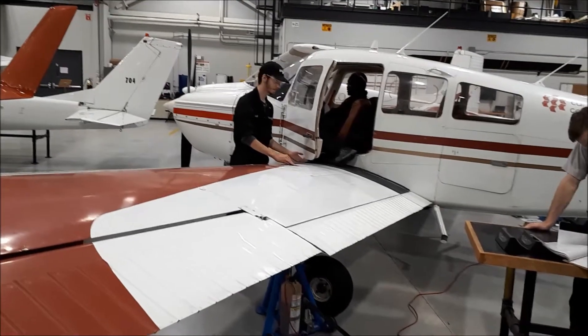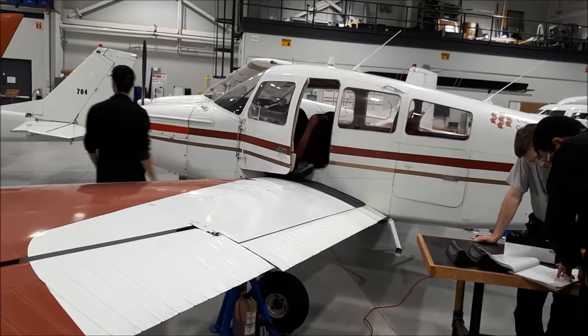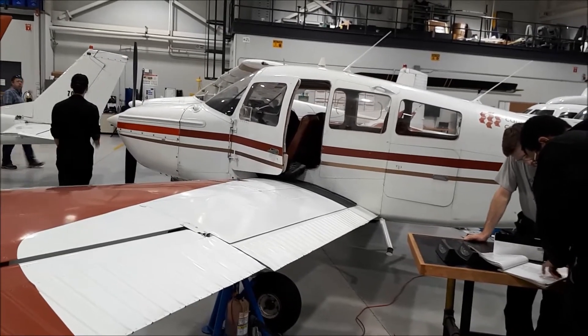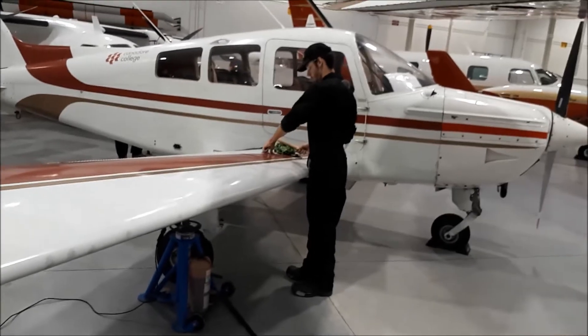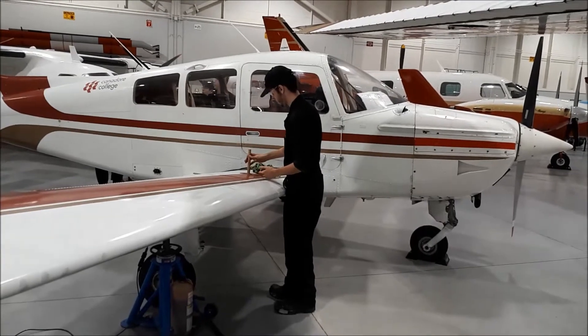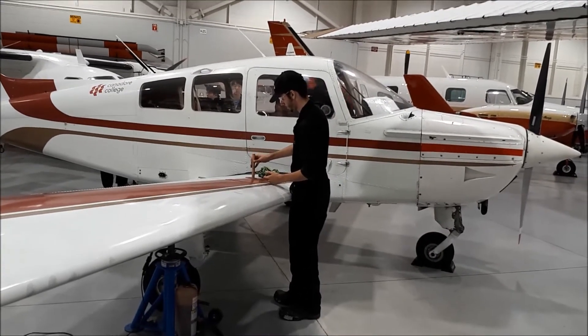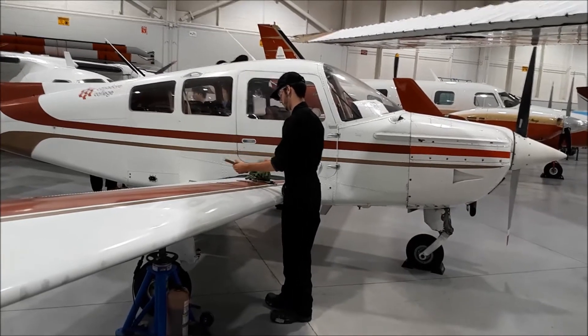The student is checking the inside of the aircraft to make sure there's nothing extraneous that they're going to end up weighing. They also check the fuel level using the dipstick in order to determine how much fuel and volume is in the tank. We can then use math to determine what weight that fuel has.